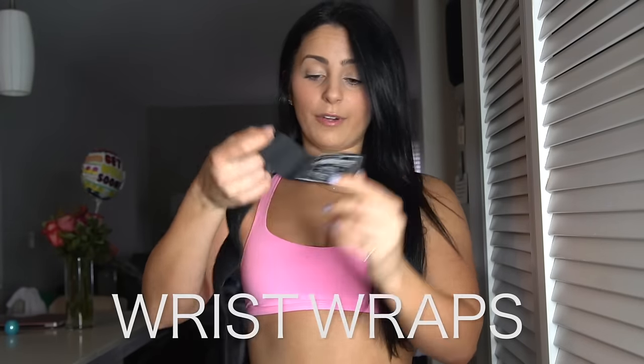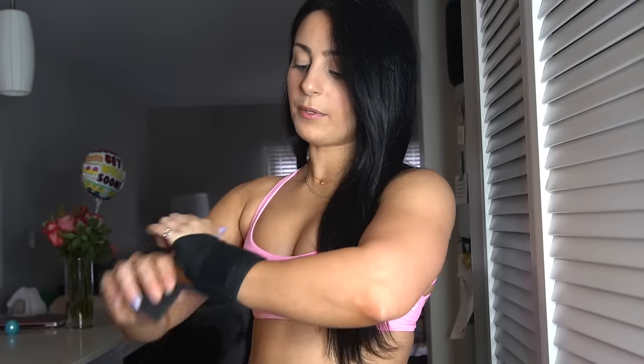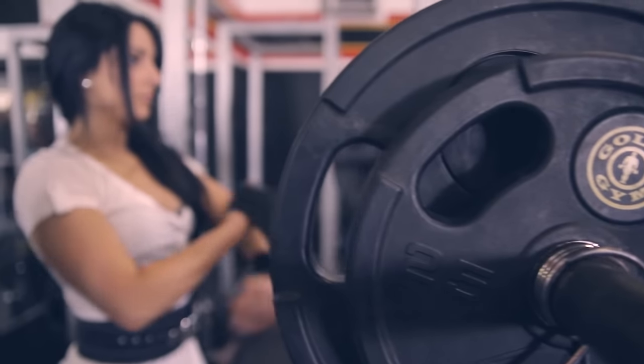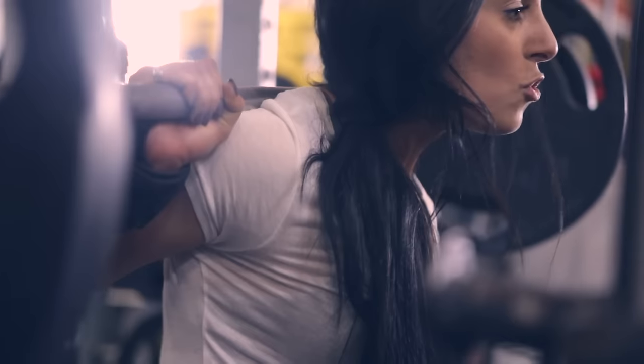Another thing I almost always wear when squatting is a wrist wrap — mine are from Barbell Brigade. You put your thumb through, wrap it lightly, then make it taut around your wrist. It's supposed to feel a bit tight. It stabilizes your wrist, which is important because your wrists are bent back significantly during squats. If you squat often or heavy without stabilizing your wrists, it can cause real issues. My left wrist was broken back in May, so it helps me feel safer.